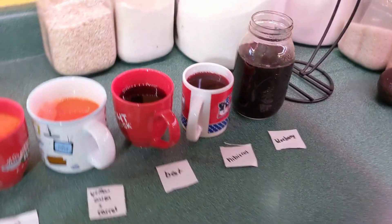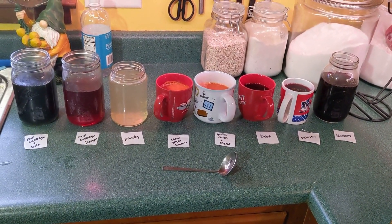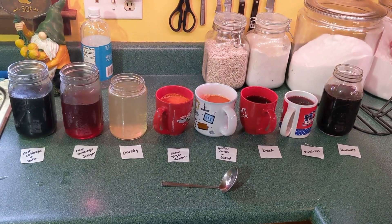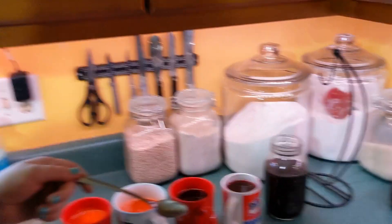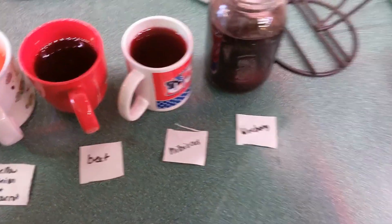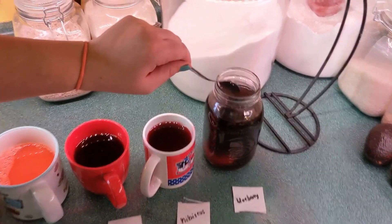I'm going to have Tori help me put the eggs in next and then we will come back after the break and show you the colors. We're going to let those soak — we'll start with half an hour and see how they look, then probably stop in again in about an hour. All right, since some of these are still pretty hot I'm going to have Tori hand me the eggs and we're going to lower them down. We're going to do two in this jar because it's pretty big — so that's our blueberries.